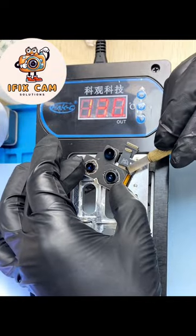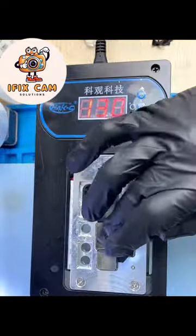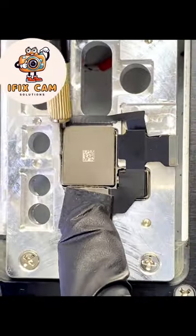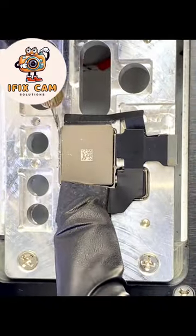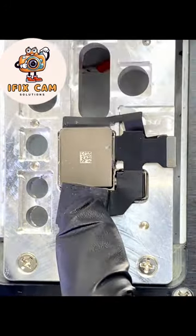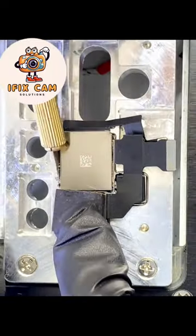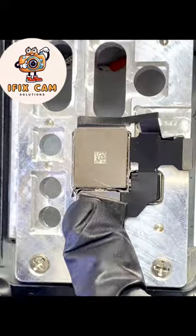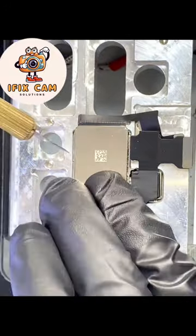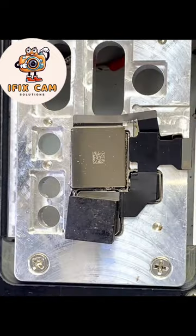Use 130 heat on the heater. Remove glue from the sides so the camera can come out easily. The 1x camera is out now.